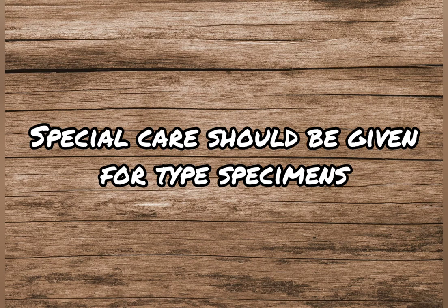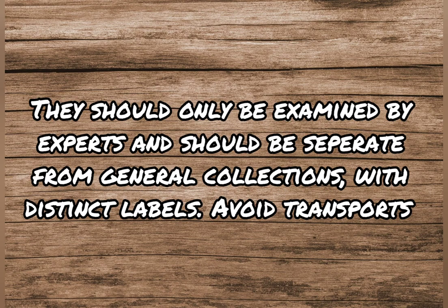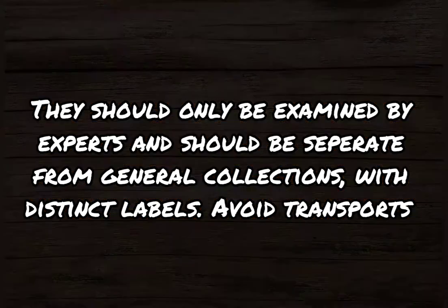Special care for type specimens includes: type specimens should not be allowed to be handled frequently and should only be examined by experts. Avoid their transport as far as possible. They should be stored separately from the general collection and clearly labeled in distinct colors.